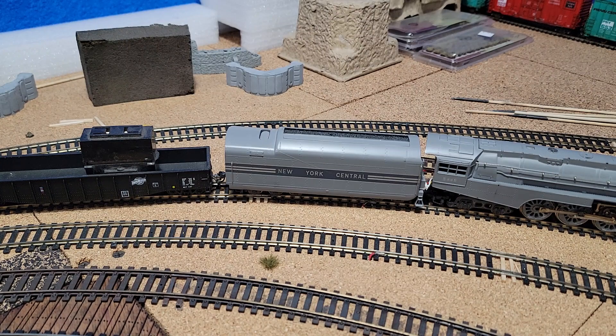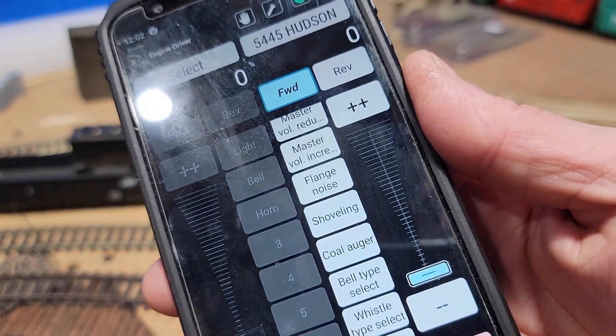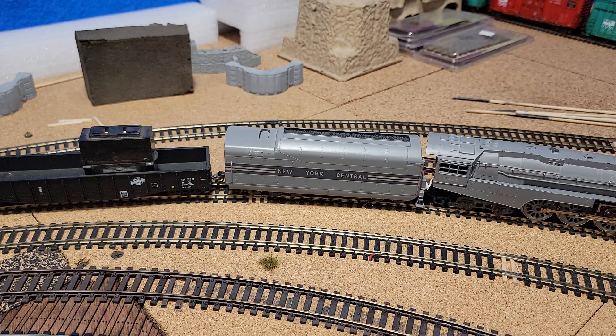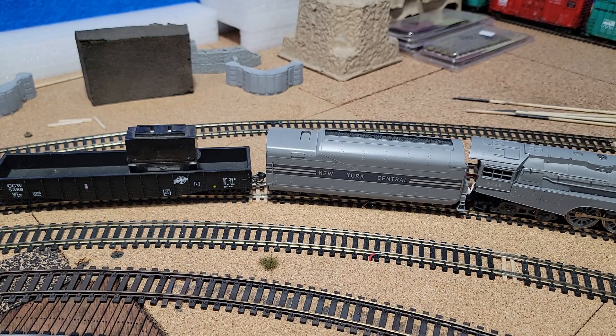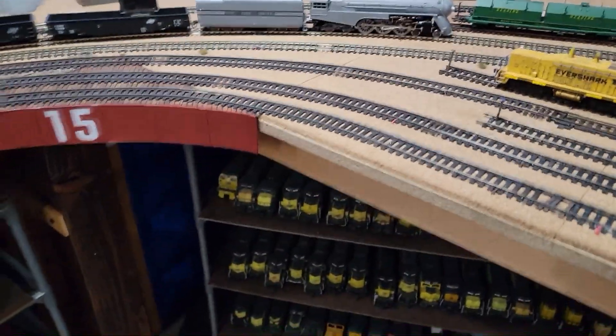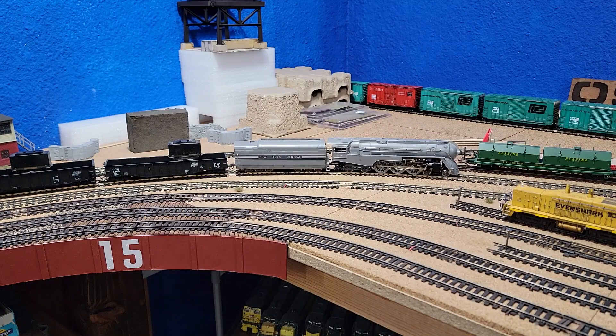I've even got on my controller — check this out — it tells me what the sounds are now. Let's try all these sounds. There's like 28 sounds here. Let's try coupling. You ready to hear the real deal? That's a huge improvement — putting that subwoofer in there with the speaker that it came with. Listen to that again.